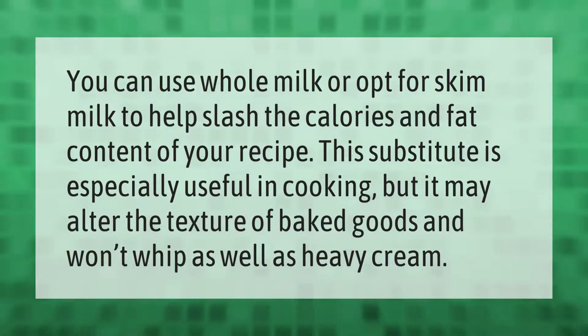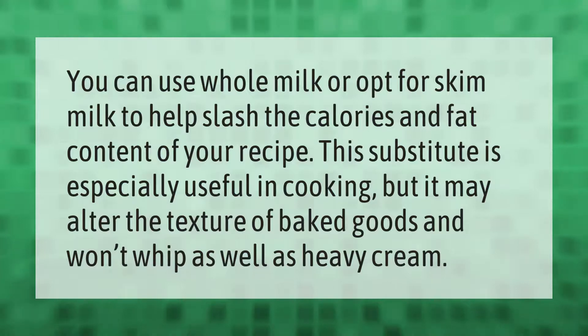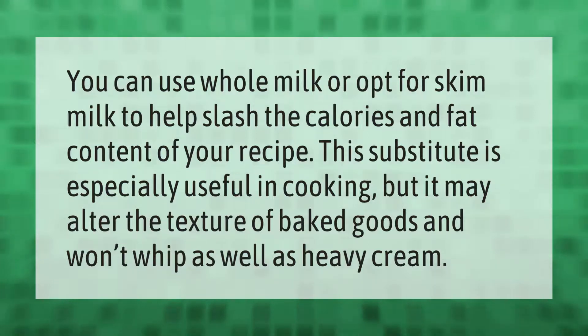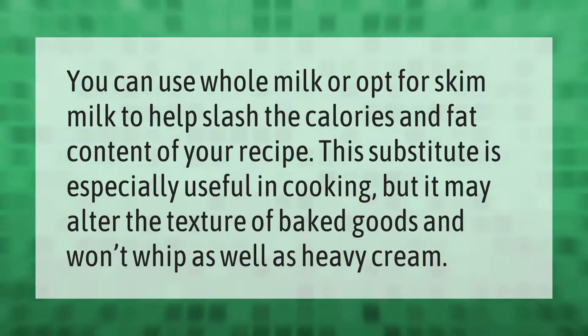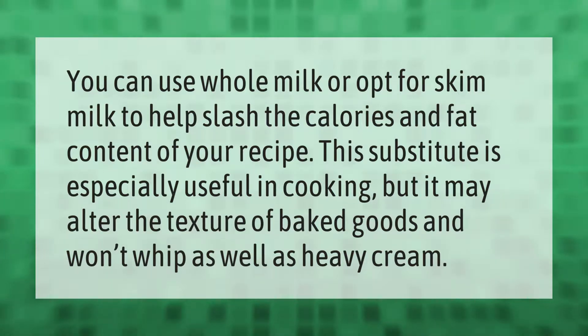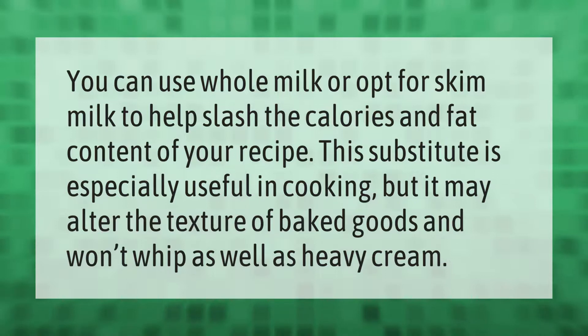You can use whole milk or opt for skim milk to help reduce the calories and fat content of your recipe. This substitute is especially useful in cooking, but it may alter the texture of baked goods and won't whip as well as heavy cream.